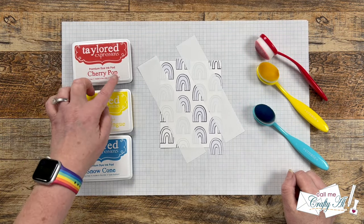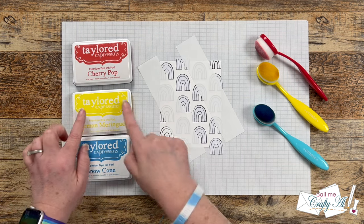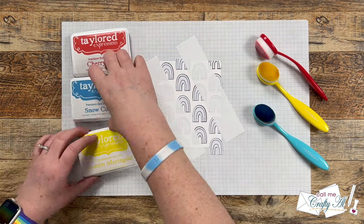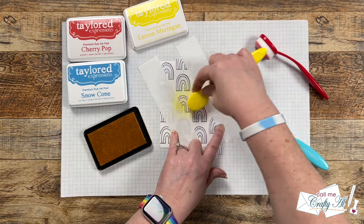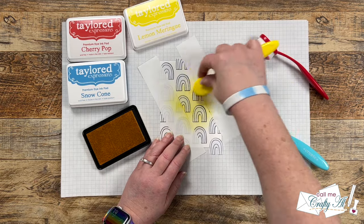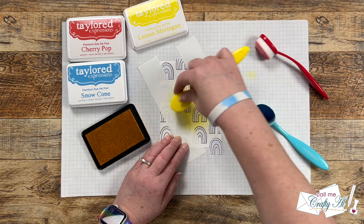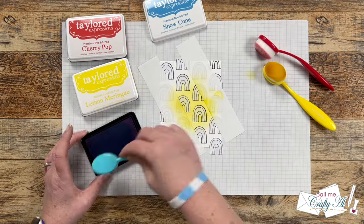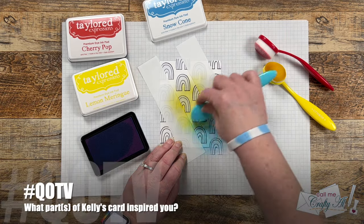For the ink blending I'm using cherry pop, lemon meringue, and snow cone ink from Tailored Expressions. By using just these three colors, where they meet in the middle it will make orange and green. Because yellow is the lightest ink and I don't want to contaminate my brush, I started with the yellow right in the center of that masked area. Then I went to the next colors and came back in between to get a nice shade of orange and green included.